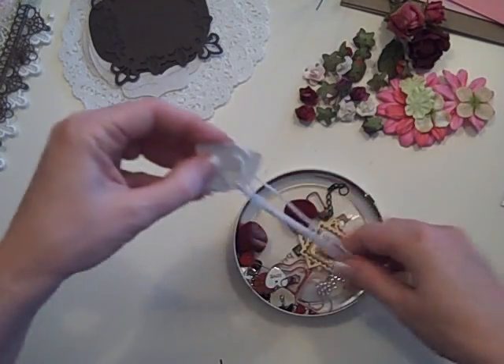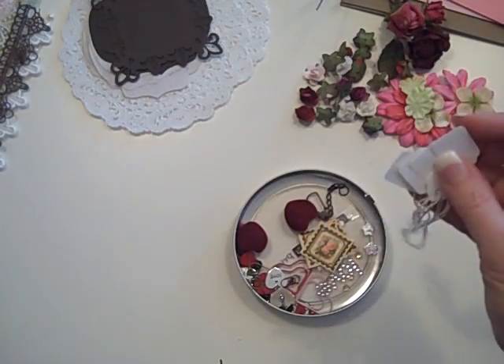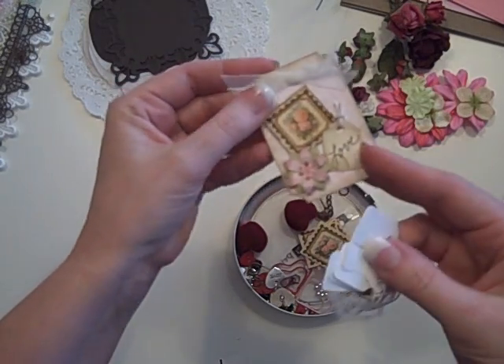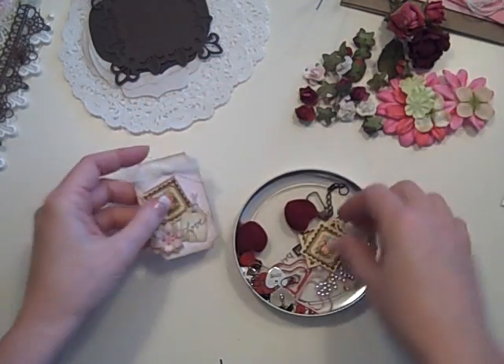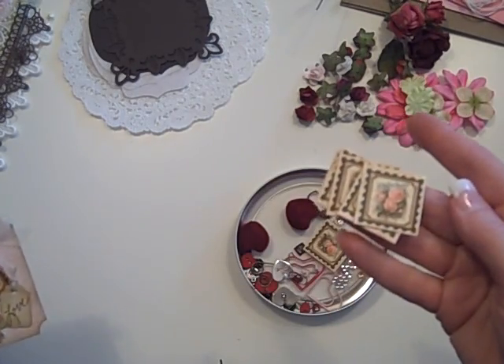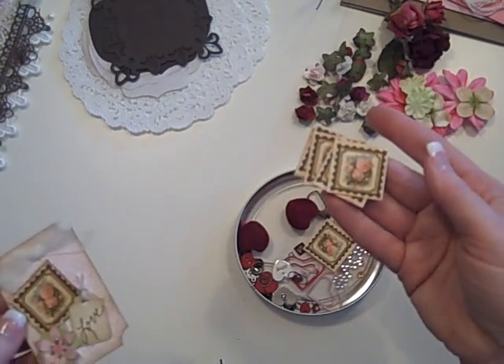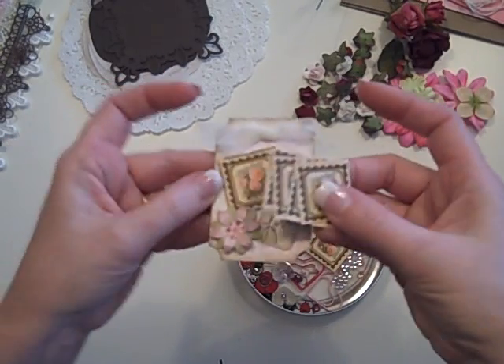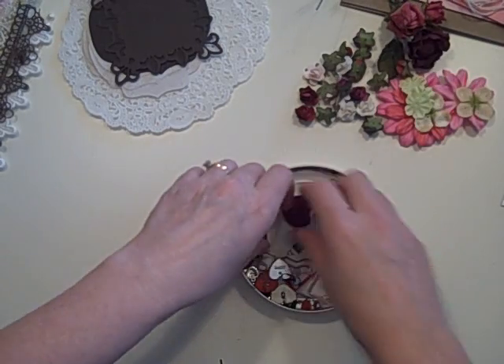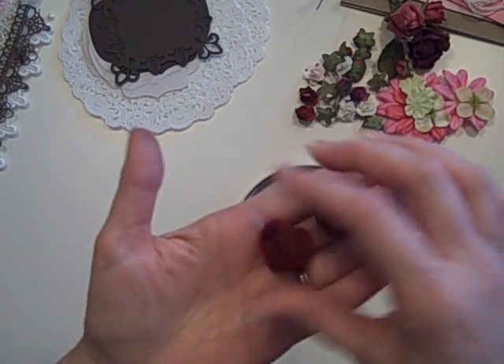Some of the other goodies: there are little tags that I used inside, and I wrote words on them. You're also going to get these cut to stamp sizes from the Graphic 45 Little Romantic collection, which I also used on the tags — you get six each of those.